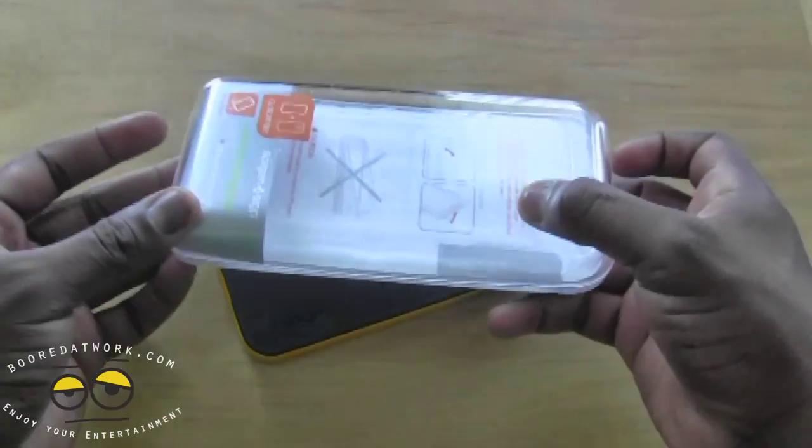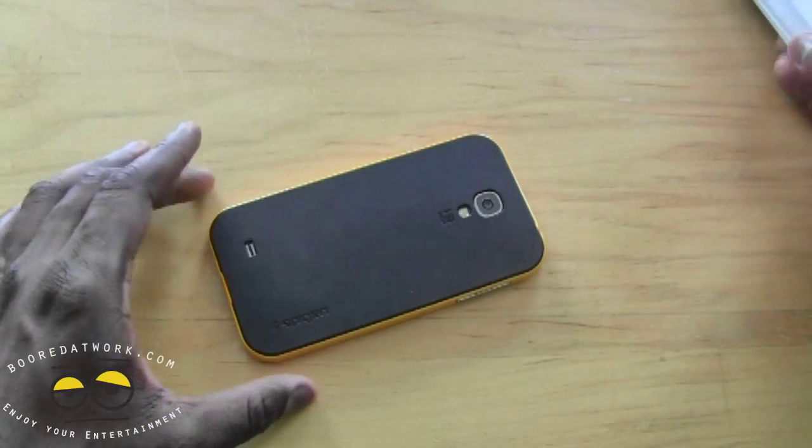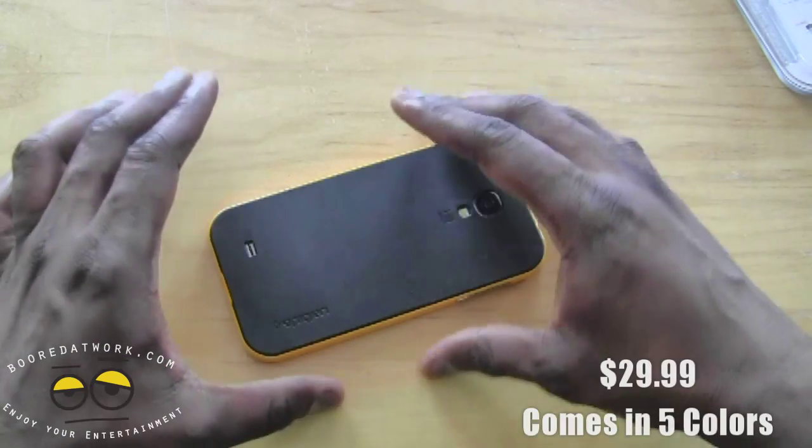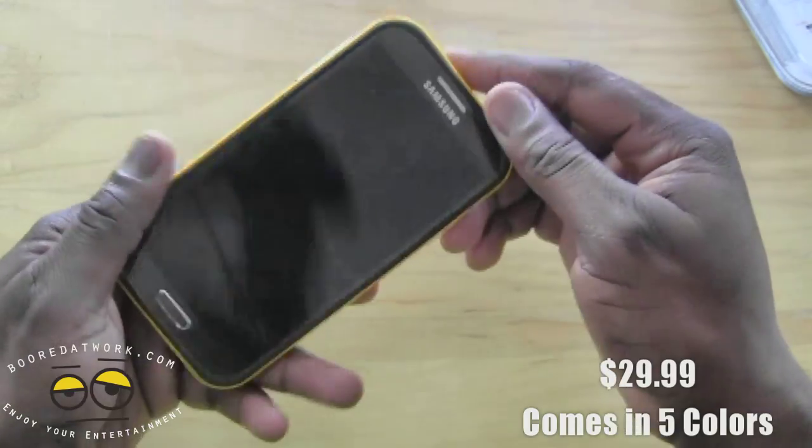Now of course it comes in your traditional Spigen packaging. It retails for $29.99 and comes in five color variants which you can find at Spigen.com. So let's take a look at this case a little bit more closely.